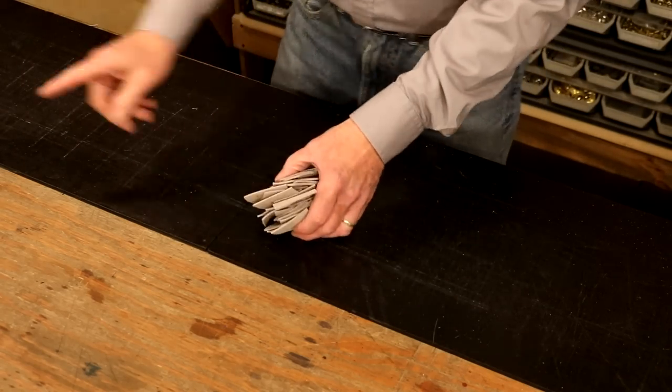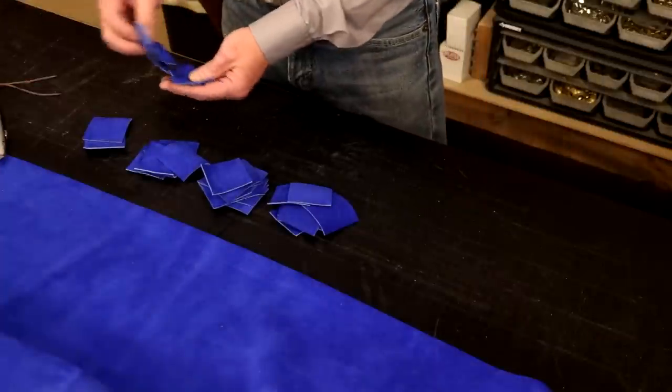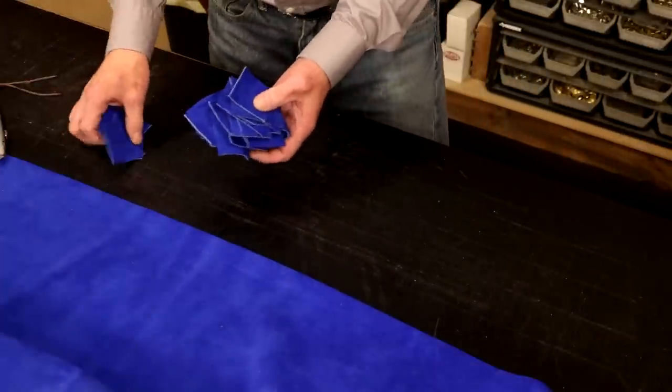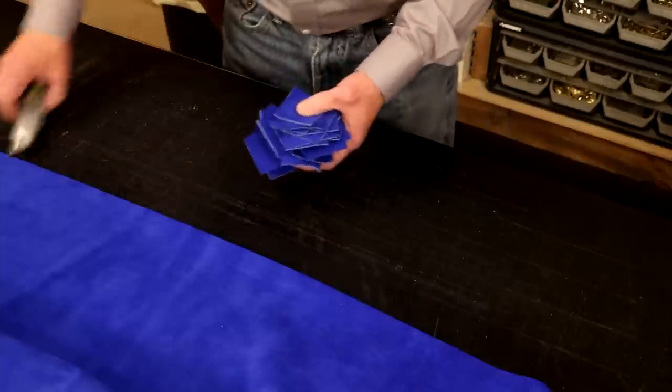I'm going to do the same thing with our blue suede — about 36 of those. In all honesty, it looks like it should take more time to cut these. Five minutes at most and they look good. Let's reset here and cut our veg tan.